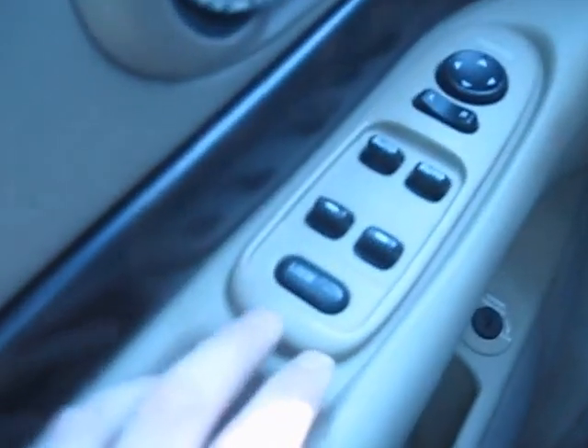Coming in to the driver's area, you have power windows, power mirrors, and power locks. You also get heated seats — this is a tan leather interior with heated seats, dual six-way power seat, and manual lumbar adjustment.